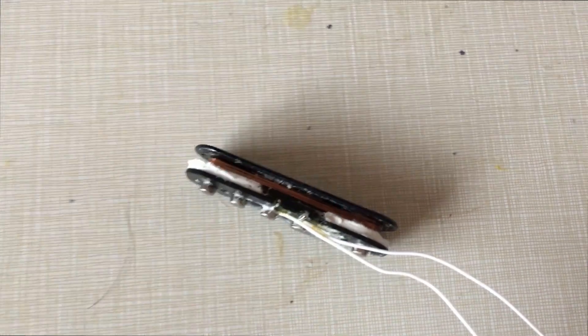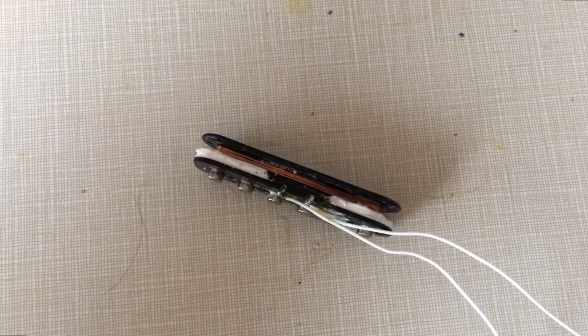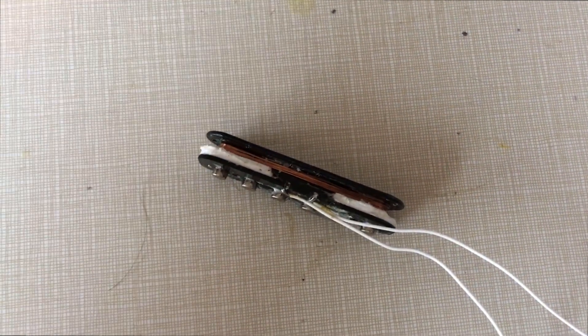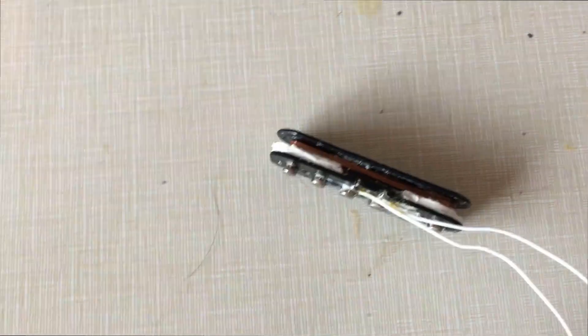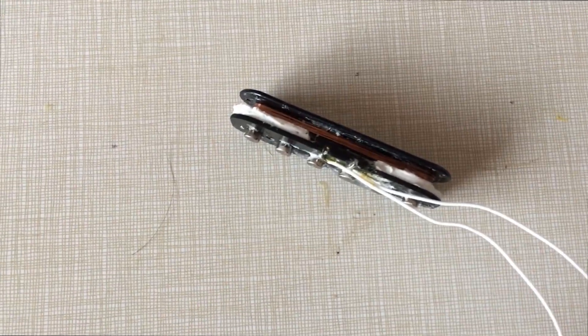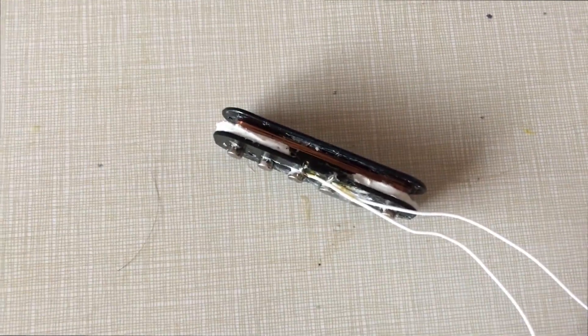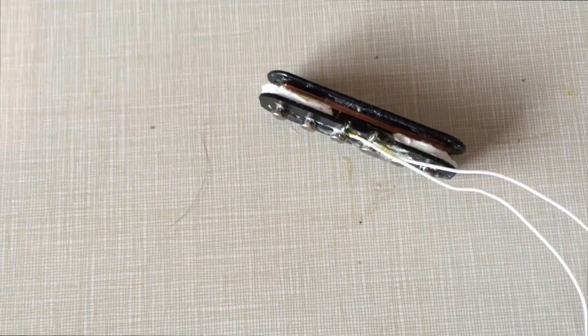This video might be like 15 minutes long, but basically what I'm doing is walking you through all the troubleshooting I went through. It took a couple days to get to a point where I made a successful prototype or proof of concept. I'm trying to save you all the time it took me to figure this out with trial and error.